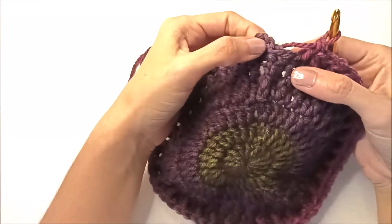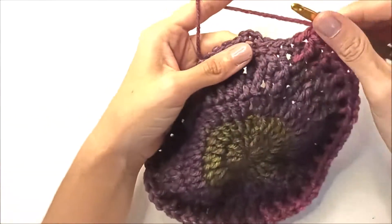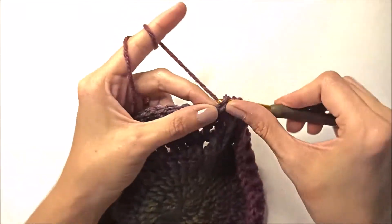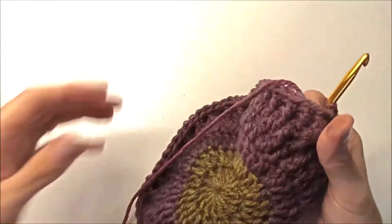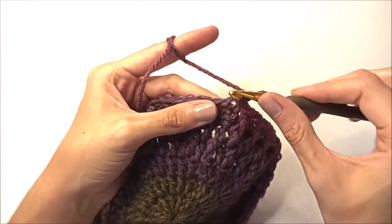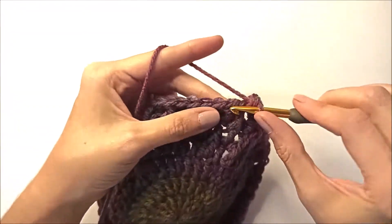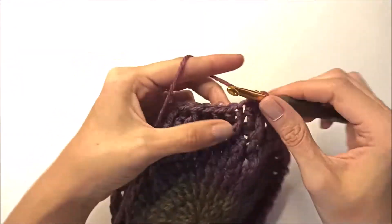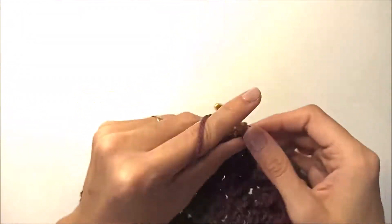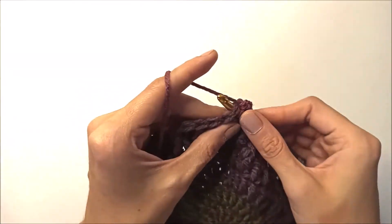Remember this round we started with chain three counted as a double crochet, so we come to the end with a front post. Insert into the chain-3 stop and join with a slip stitch. Now for the single crochet round: chain one, insert into the same stitch and make a single crochet, then make a single crochet in every stitch. Finish that and turn to you.